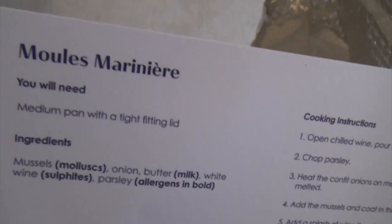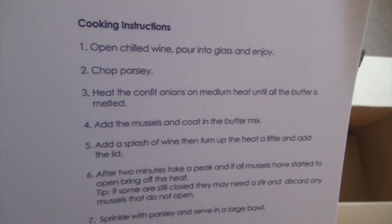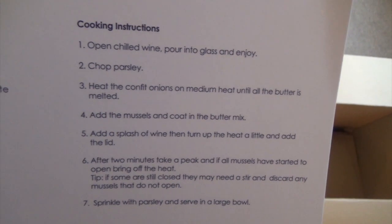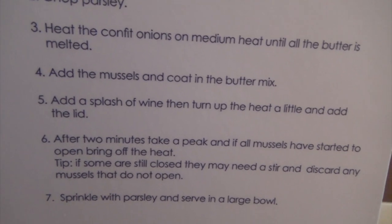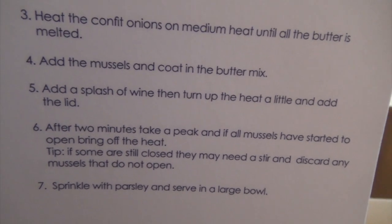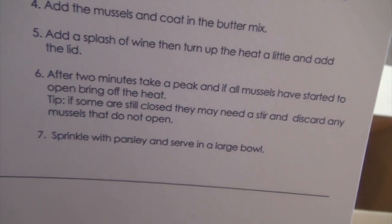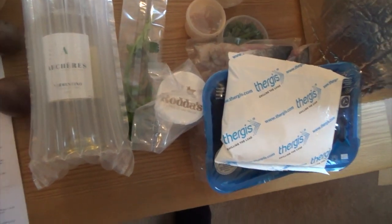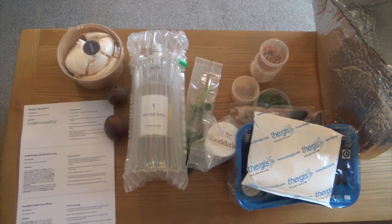So, what does it say for the Moules Marinière? Open the chilled wine, pour into a glass and enjoy. Chop the parsley. Heat the confit onions on medium heat until all the butter is melted. Add the mussels and coat in the butter. Add a splash of wine, turn the heat up, and add the lid. After two minutes take a peek. It gives you all the instructions anyway. Looking forward to that — we're going to do this tonight. We'll show you what it's like when it's done.